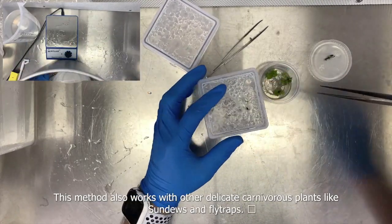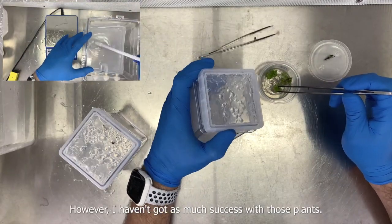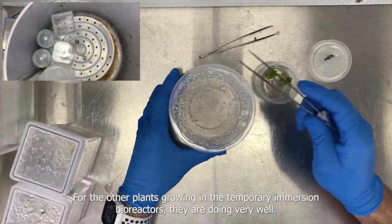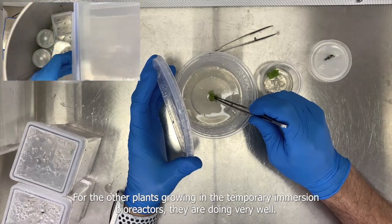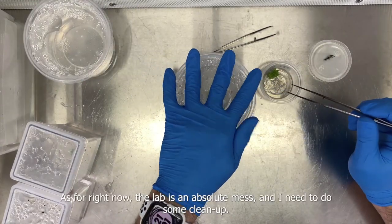This method also works with other delicate carnivorous plants like sundews or flytraps, though I haven't had as much success with those plants yet and will do more experiments in the future. As for the other plants growing in the temporary immersion bioreactors, they are doing very well and I will make a video update next week.